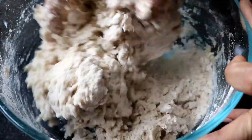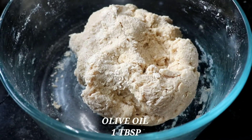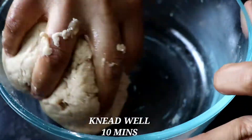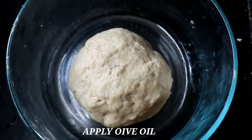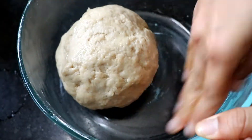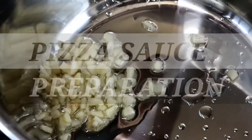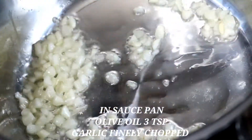Pour a little, mix it loosely. Add 1 teaspoon of olive oil and pour it in. Knead it for 10 minutes into a round shape, then put the olive oil in the bowl and cover it with a plastic wrap.